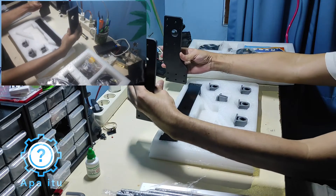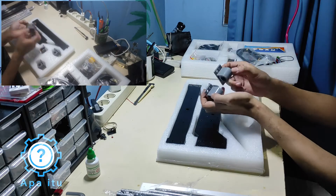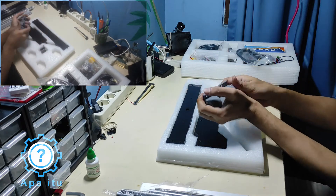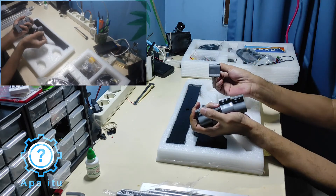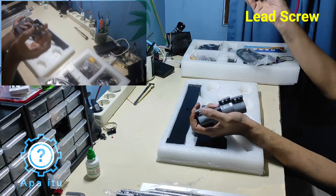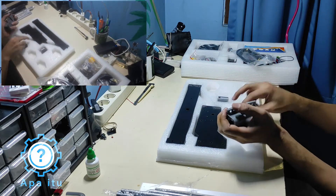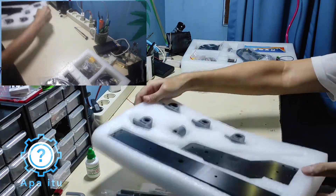Ini kayaknya buat berdirinya. Nah ini slider buat table-nya, ada tempat di bawah. Ini buat clue-nya, buat positioning-nya. Ada di sini tapi nggak kelihatan.